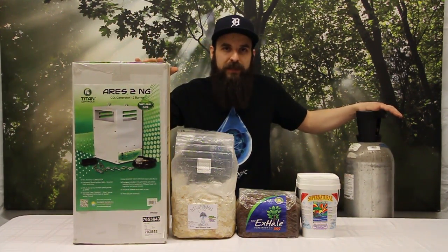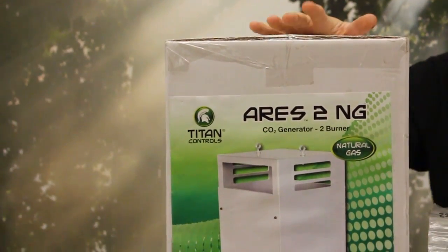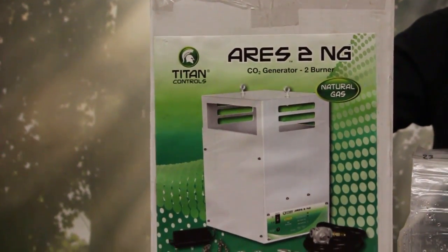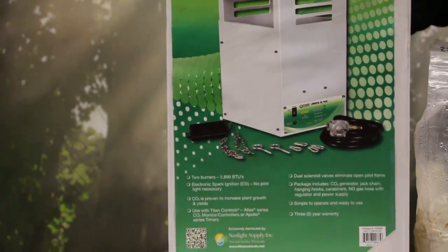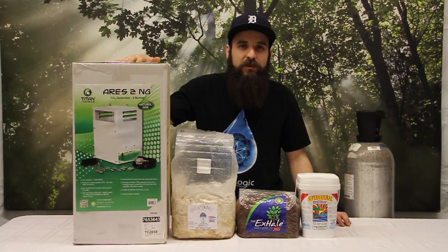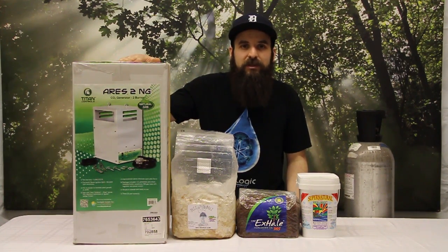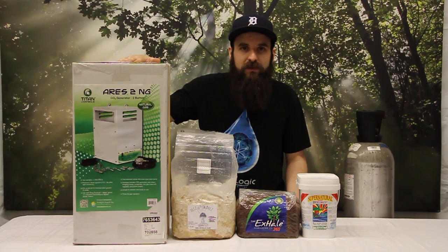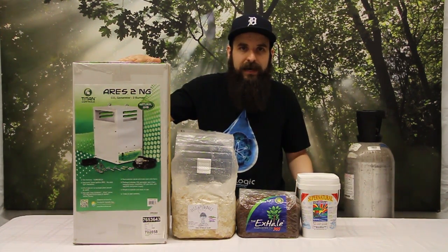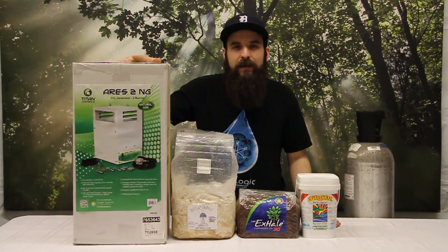Moving up to the bigger units that will do larger areas — it kind of becomes limitless with these. The generators have some pros and cons. The pros are that they can do really large rooms and they can be piped into natural gas or propane systems already existing in your facilities, so you'll just receive a bill in the mail and you don't have to go to the shop to swap out or lug CO2 tanks around. Some cons of the generator would be that they create a good amount of heat and they do take some serious setup — you're dealing with gas so you want to make sure you set them up properly, and they sometimes require installation fees. You may have to redirect your gas lines or propane lines.